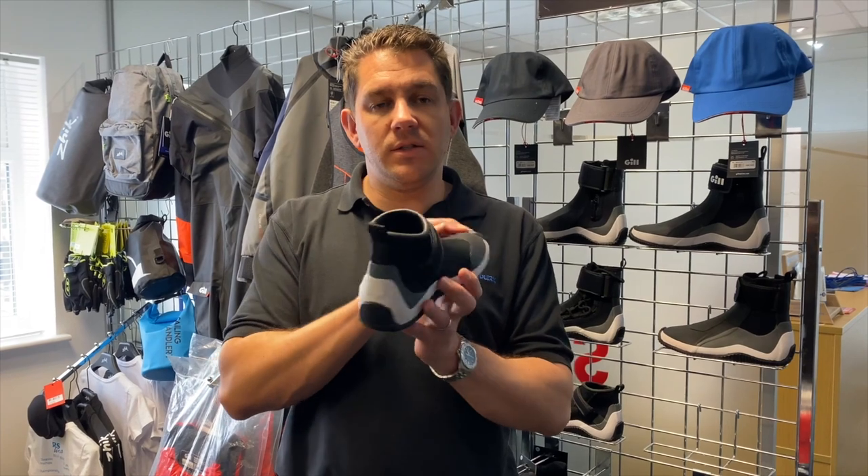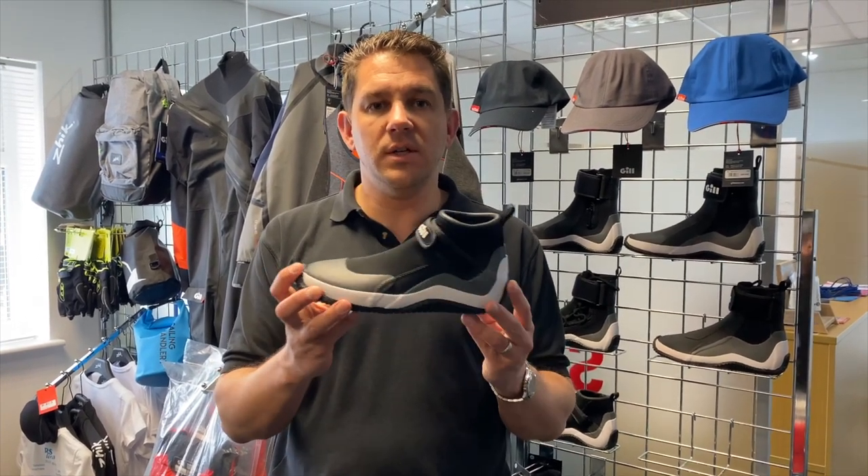We've got these in stock here at Sailing China in a number of different sizes. If you've got any questions about the Aquatech shoe, get in touch with our friendly team here at Sailing China. We're always happy to help. Thanks for watching.